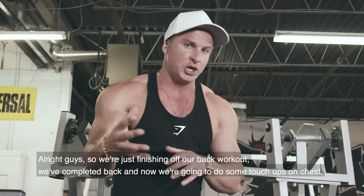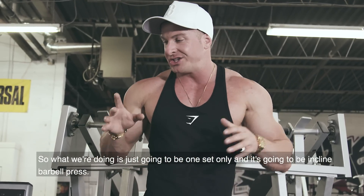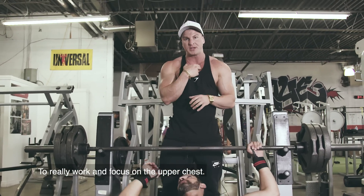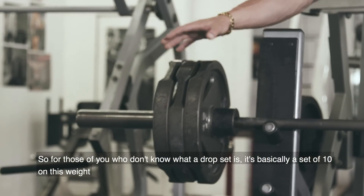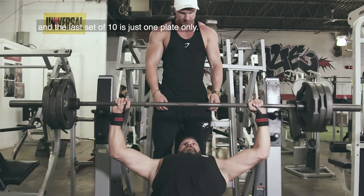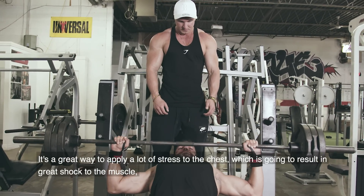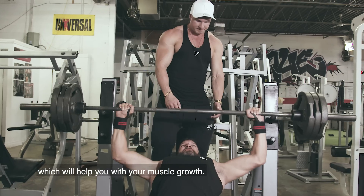We're just finishing off our back workout, and now we're going to do some touch-ups on chest with one set only — incline barbell press to really work and focus on the upper chest. We're going to do a drop set: 10 reps on the starting weight, take a plate off each side, another 10 reps, take another plate off each side, and the last 10 reps on one plate only. That's 30 reps total with no rest. It's a great way to apply a lot of stress to the chest, resulting in great shock to the muscle, which will help with muscle growth.